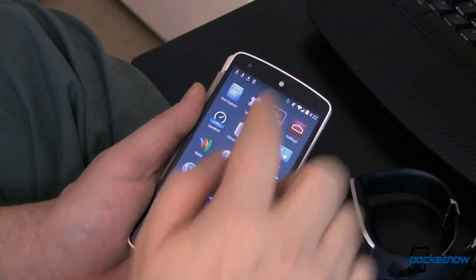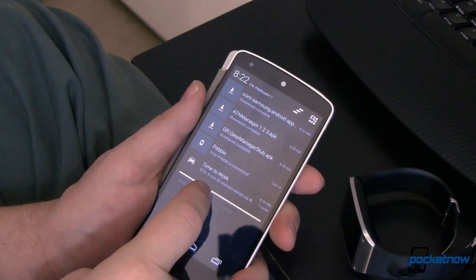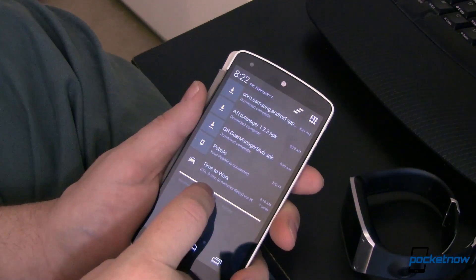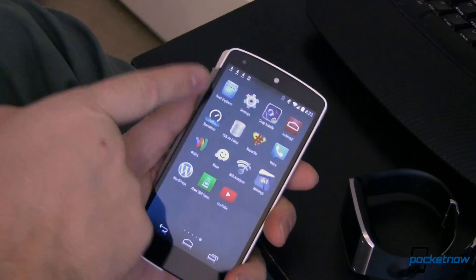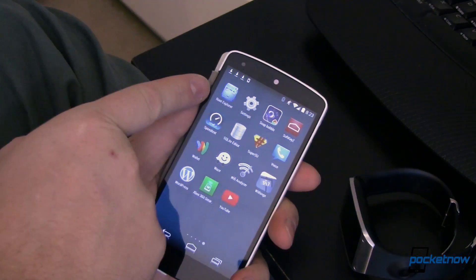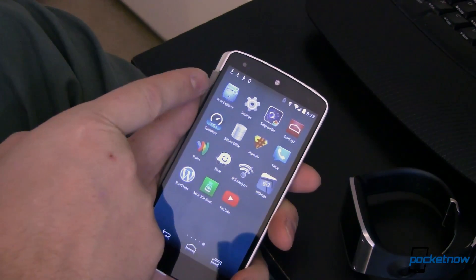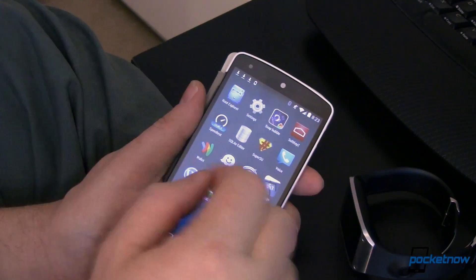The first thing you're going to need to do is download some files. I've already got those downloaded and we'll have links to those and exactly what you need in the article over at Pocketnow, so make sure you head over there. You're also going to need a file explorer — I've got Root Explorer. You can use pretty much anything you want, but it does need the ability to extract zip files or APKs to zip, so keep that in mind.